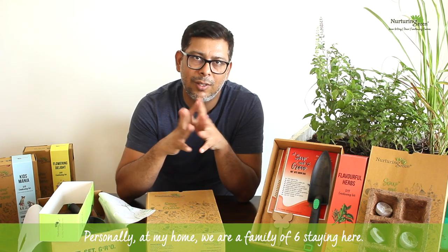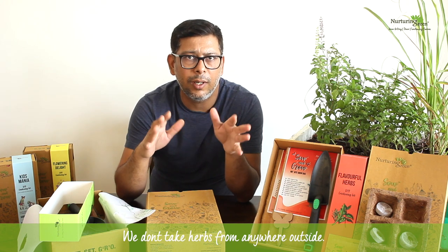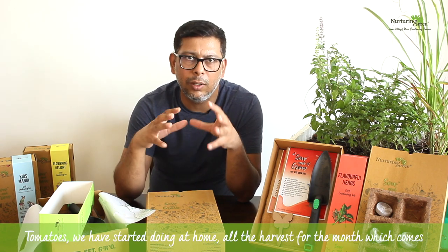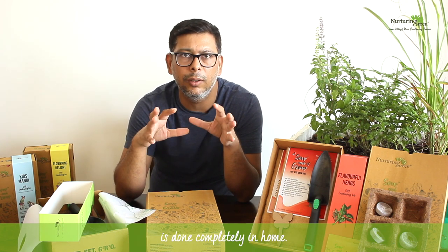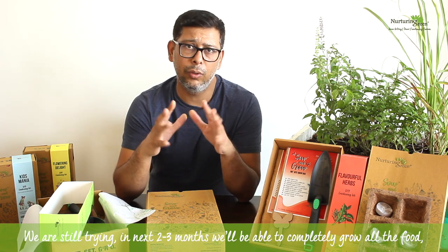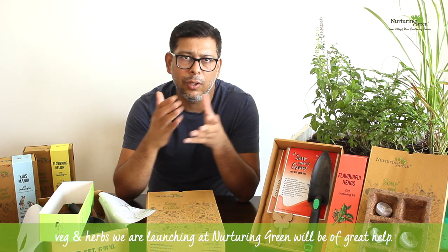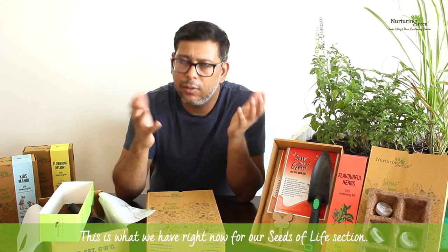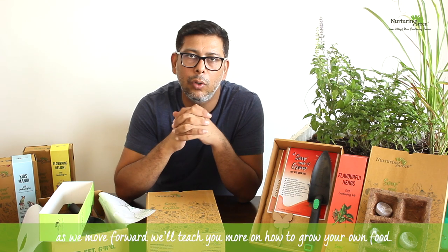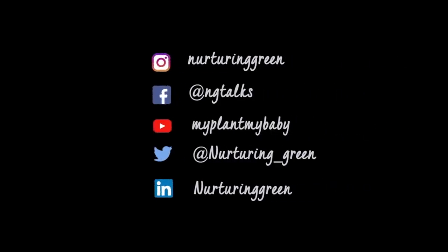At my home, we're a family of six and we are completely self-sufficient in herbs — we don't take any herbs from outside. We're still dependent on the outside world for some things, but tomatoes we've started growing ourselves and the monthly harvest is now completely from home. In the next two to three months I think we'll be able to grow about 60-70% of our veggies at home. The potted vegetables we're also launching at Nurturing Green will be a great help. Thank you for watching — please subscribe to our channel 'My Plant My Baby' on YouTube!